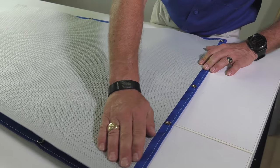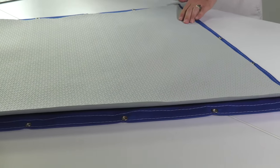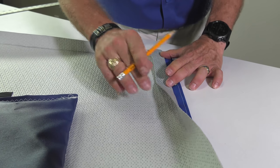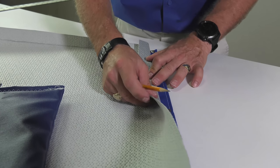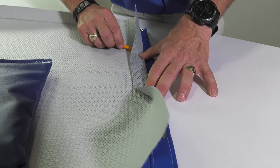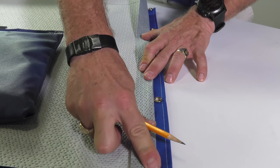Since our cover has snaps all around the edges, we will need to reduce the size of the soft lining material. To do this we align it so it's placed inside the perimeter of the snaps on two sides, then mark where the opposite two sides fall and cut to size, so it's slightly smaller and will allow all the snaps to be used. More trimming can be done after sewing if required.